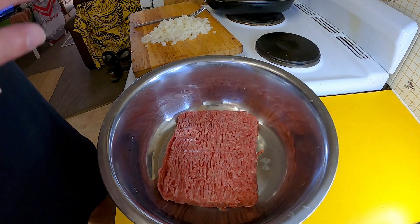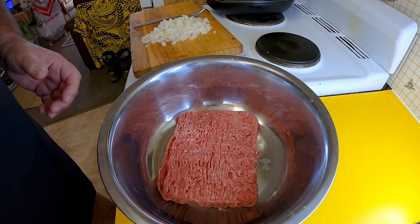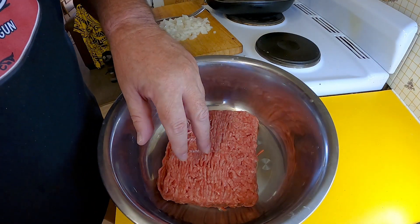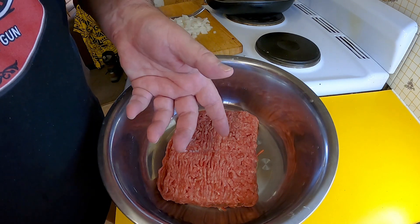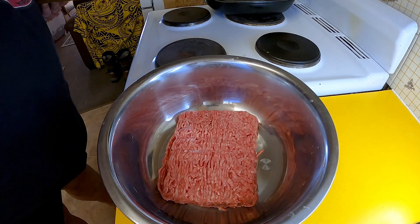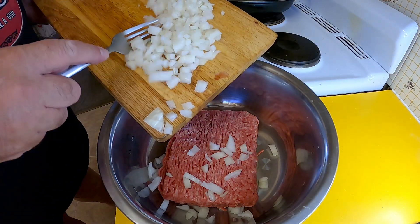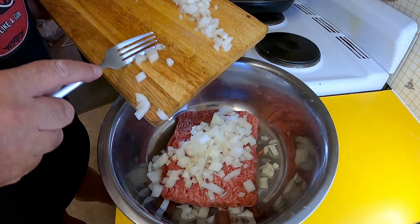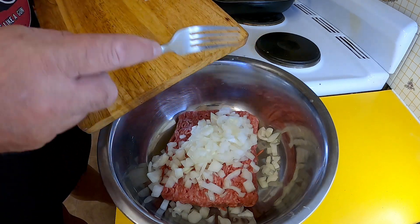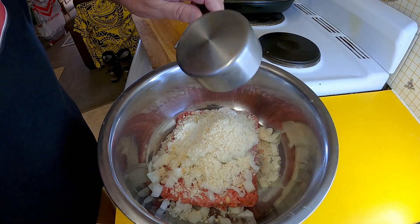It's called steak but we're actually going to be making steak patties, almost like hamburger patties. To start, I've got 500 grams of minced beef — or ground beef if you prefer. I've also got half a large brown onion that I've just chopped up, and half a cup of panko breadcrumbs.